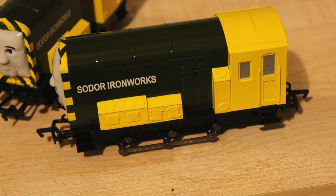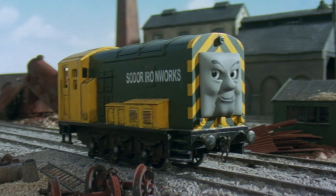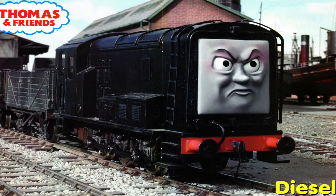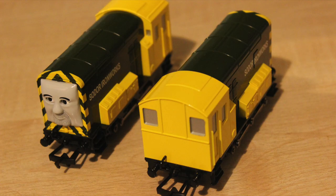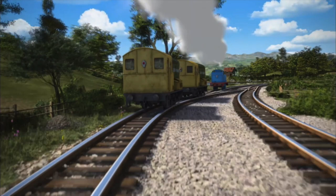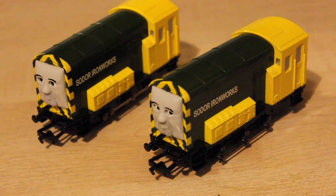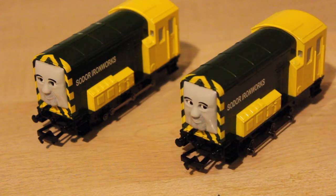If you look at these models of Arry and Bert, you can see that they've got silver side rods. When they first appeared in Series 5, their side rods were painted silver, however from Series 6 onwards the side rods have been painted black. It was the same with Diesel - his were grey/silver when he first appeared and from Series 6 onwards they were painted black. Personally I prefer them in the silver colour - I think they're a lot more realistic. These models don't have a lamp on the back, although in the later series they gained a lamp on the back and also on the front. They do come with moving eyes as well, like most of them do, and they look really good with moving eyes.